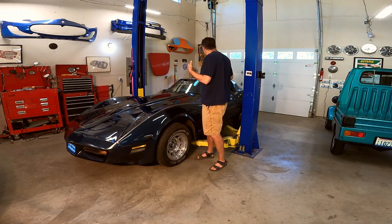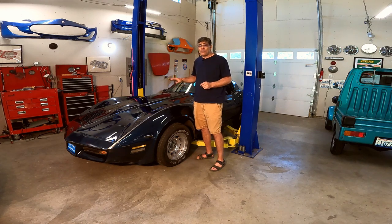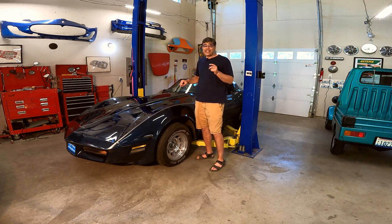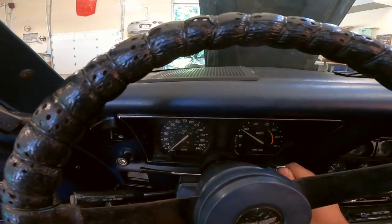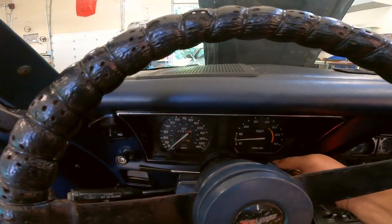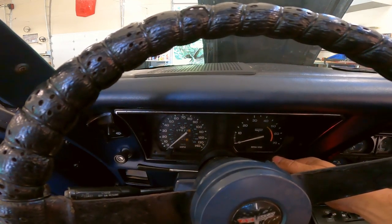It's got a nice interior, it's been really well maintained over the years, but there's one thing that doesn't work that I've found, and that's the tach. You have the signature Corvette tach at around 2000 — the power goes on, it drops to zero, but then it doesn't measure the engine's RPMs.